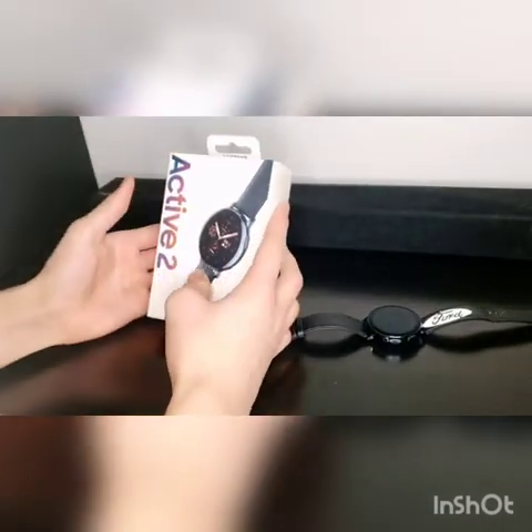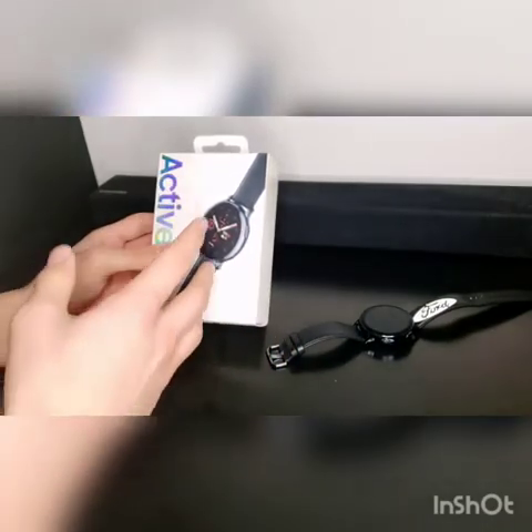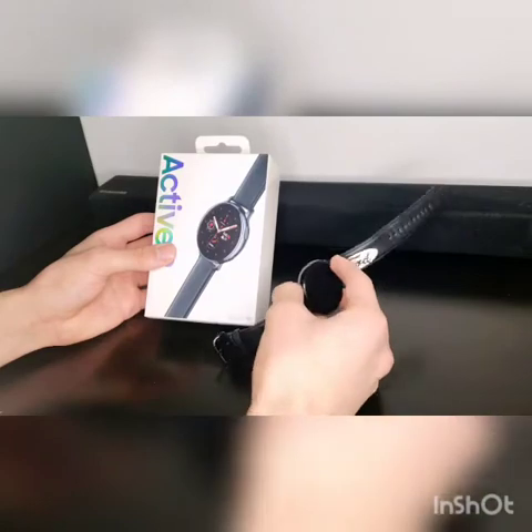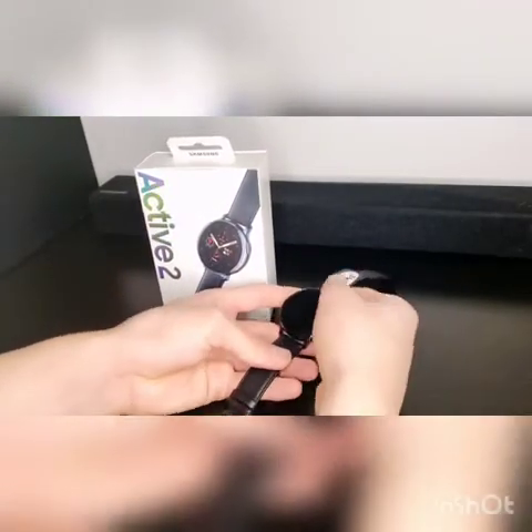It was made in Vietnam. You can tell it's the stainless steel because it supposedly feels heavier. It is the color black, and this also includes the leather bands for it.